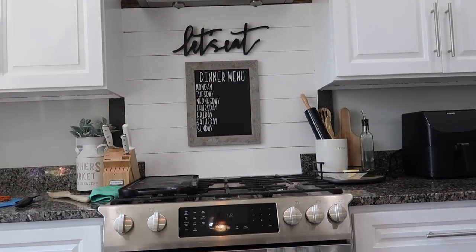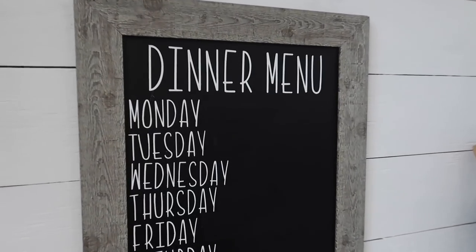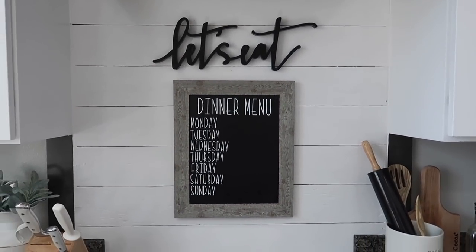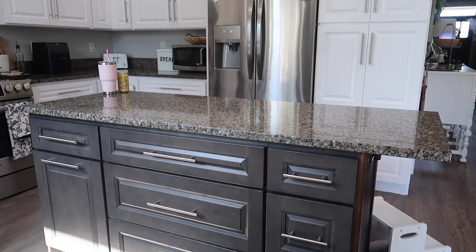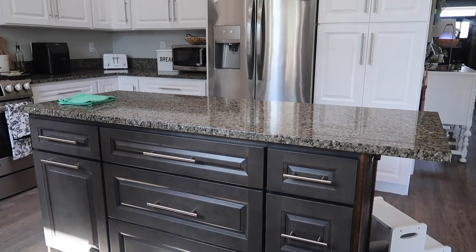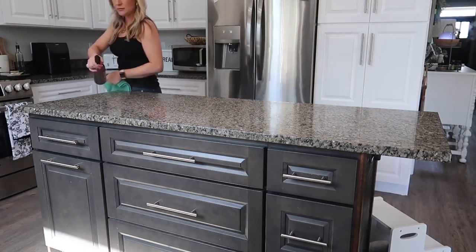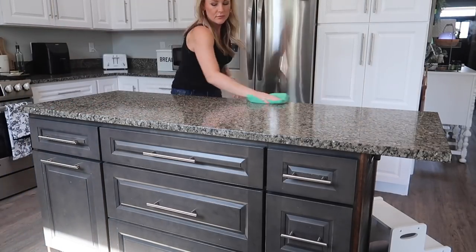I am so happy with how my dinner menu turned out. I think it is so cute and I'm excited to do even more DIY projects with my Cricut Joy. Now that I'm done with my projects I am going to get to cleaning up the house. We're just going to start off in the kitchen — I'm wiping down the island where I did all those projects this morning.